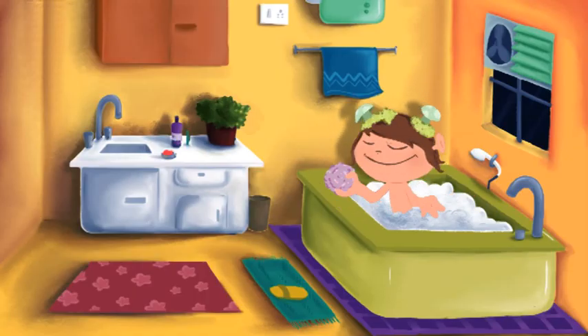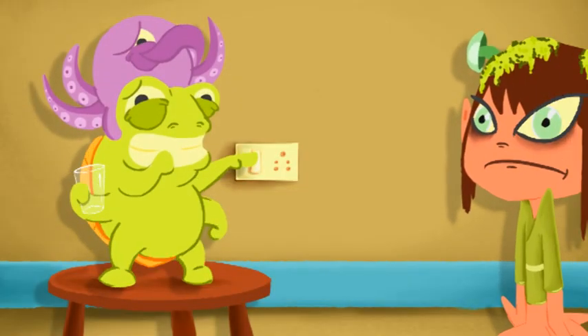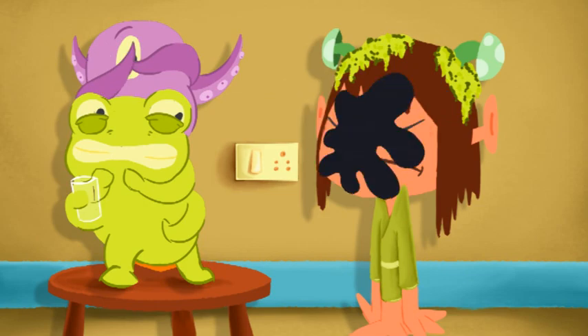Now that you have your glowing water ready, all you need is… Happy building!